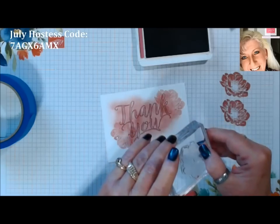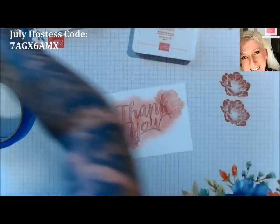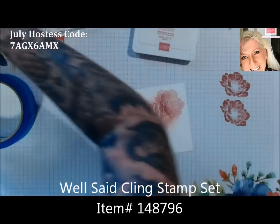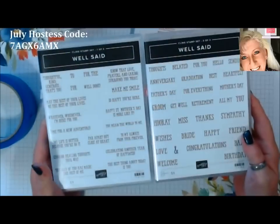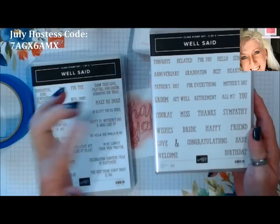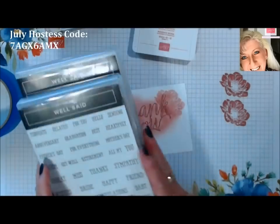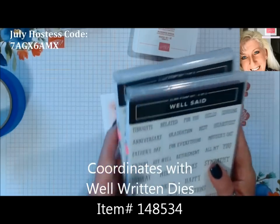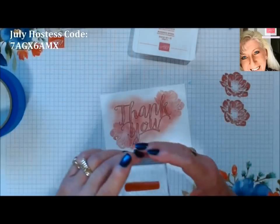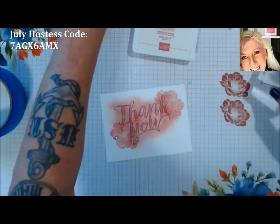And then I'm just going to use the Well Said set — we've got several greetings in this. I'll put a link to it. The Well Said set is a two-box set that has almost all the holidays covered: bride, welcome, birthday, baby. So if you need different greetings for different occasions, this set's got it all. It also has a coordinating die set with the words cut out in dies that you can use for this technique. I just picked a big thank you, and I'm going to use my Memento Black.